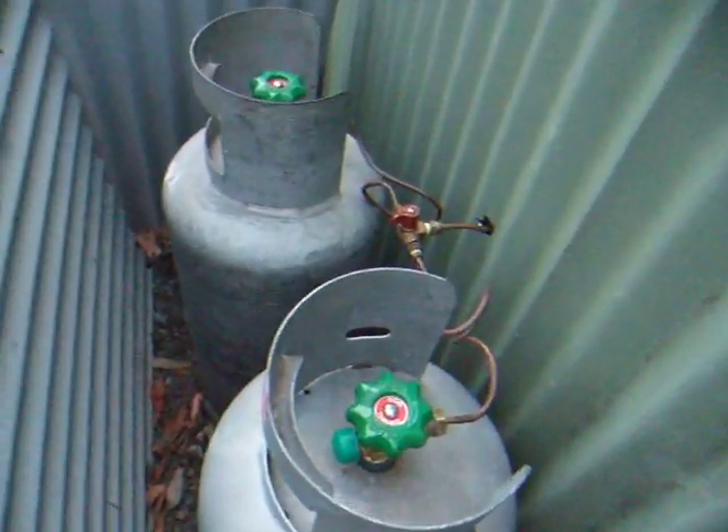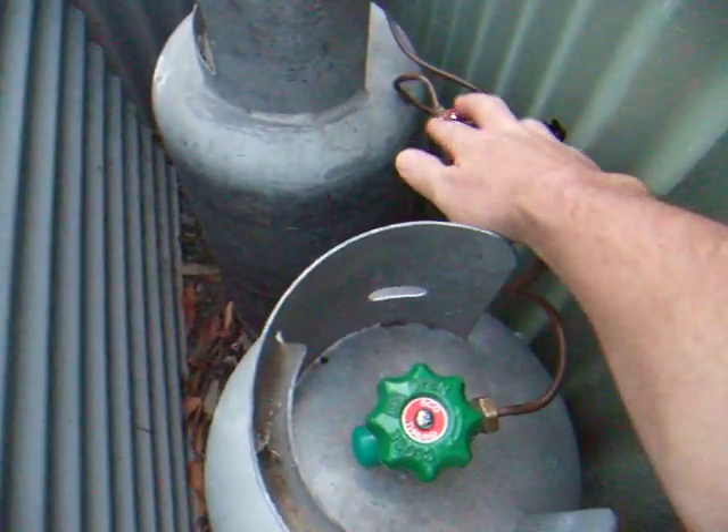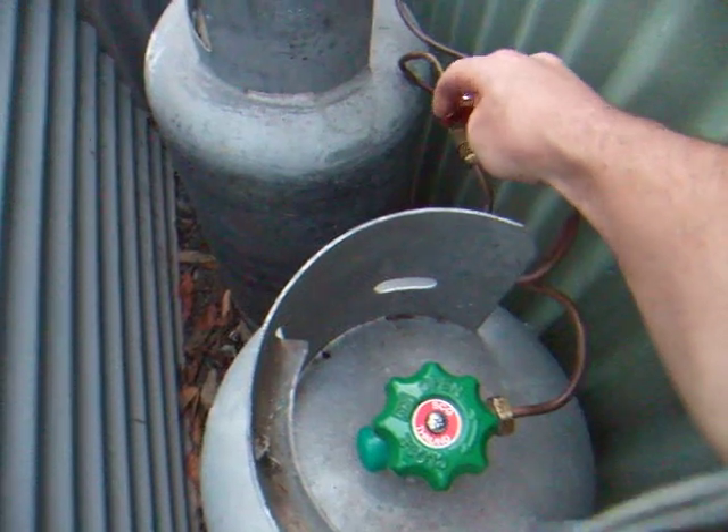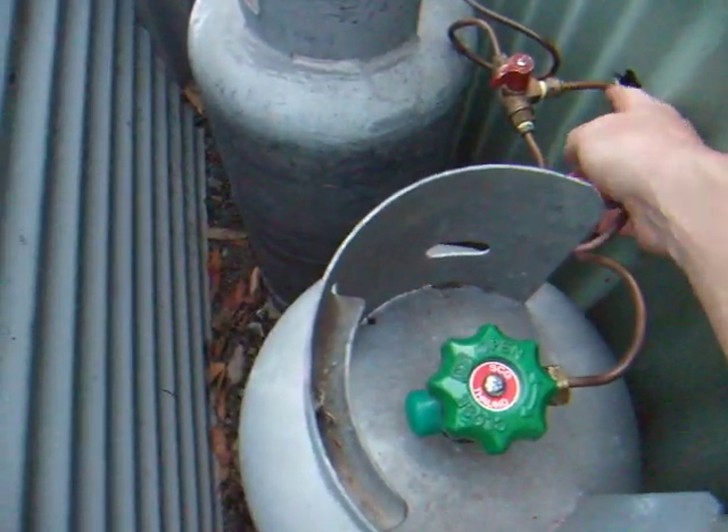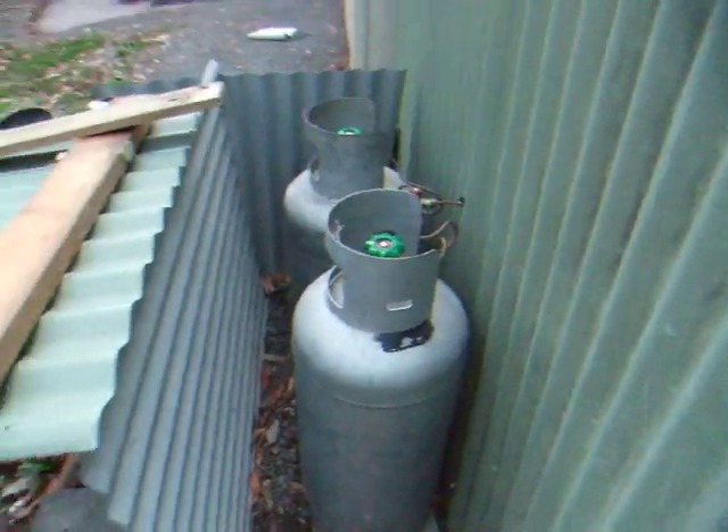I've got a tandem set up with pigtails here. I can run the bottles individually or together. I've got a little copper pipe coming off that going inside through the wall here. Inside here I have this copper pipe going to my regulator and a gauge, and I've got myself a 4 meter length of copper pipe inside here.